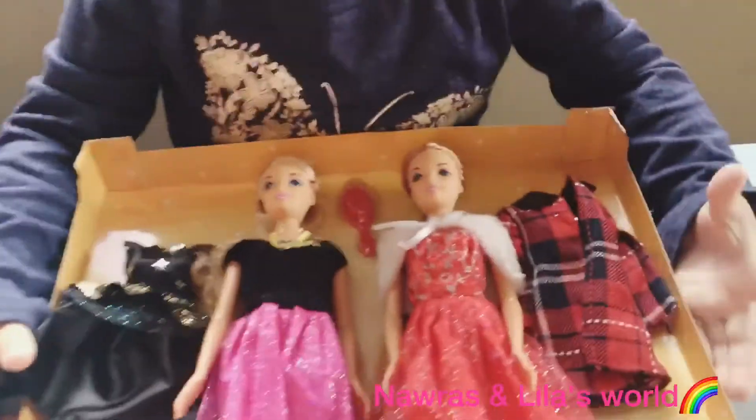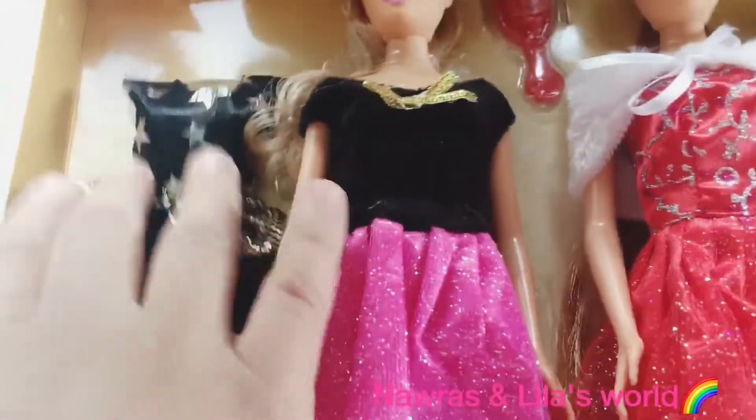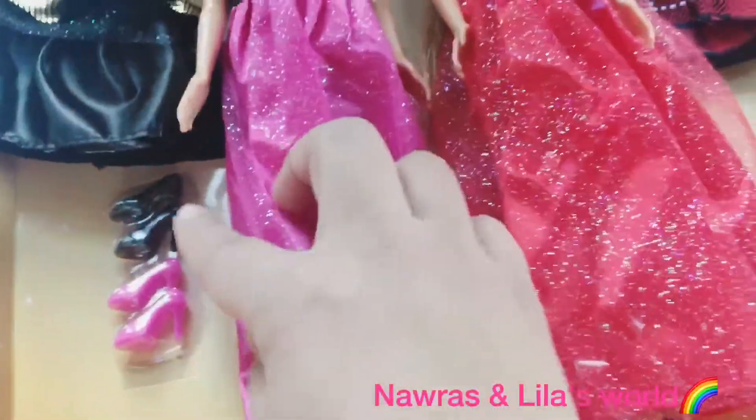Let's show the kids. So you have Barbie number one with an extra outfit — a black beautiful dress. And it comes with black shoes and pink shoes also.